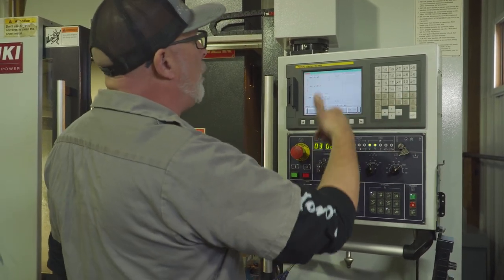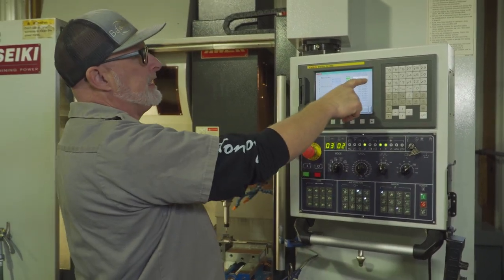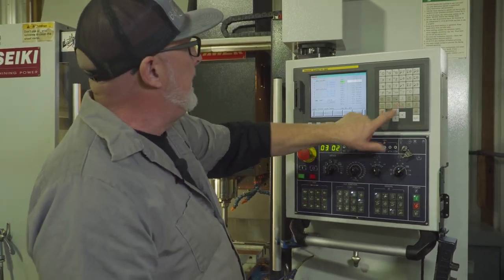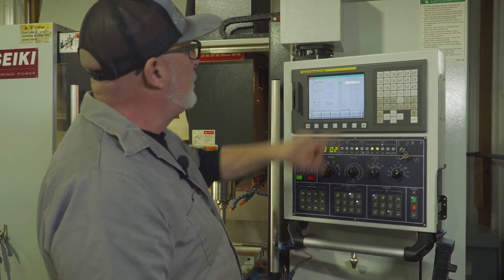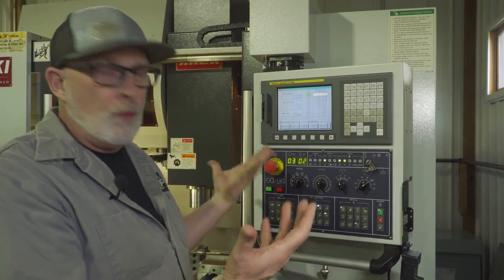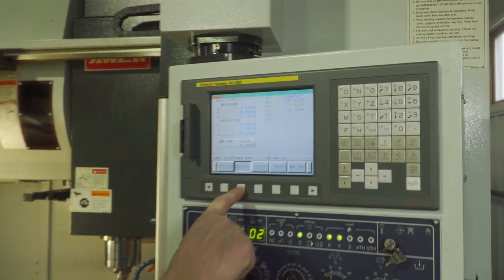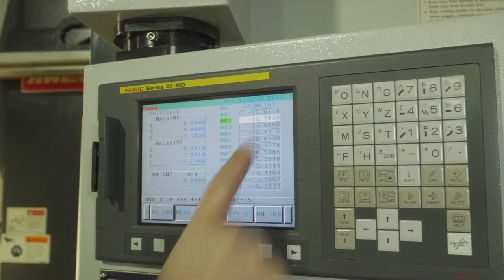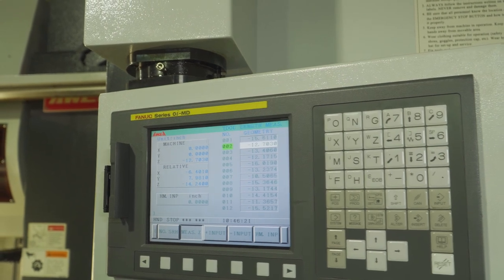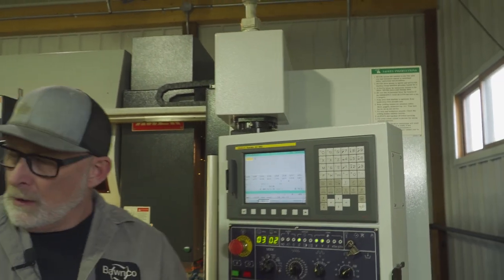I'm going to set zero on this one. I was six tenths off compared to where the machine was before, but I'm going to show you how to do it. I went to the offset page, highlighted number two. Here's my machine Z, which I had set previously — I'm six tenths off but we'll set it for you guys. This number doesn't exactly match — it's six tenths off — but I'm going to hit measure. Now this matches that. The machine knows it's got to come down this far for that zero.